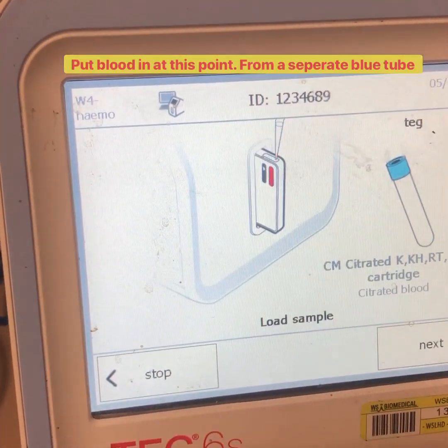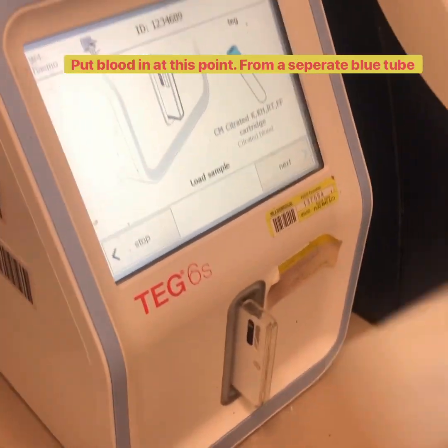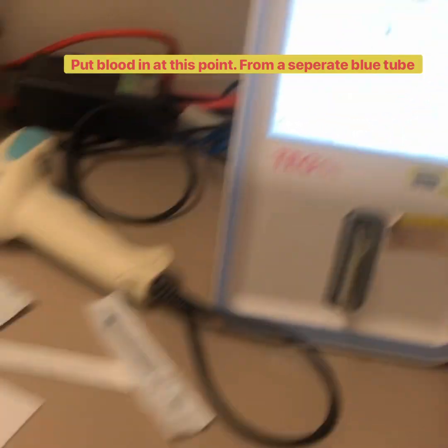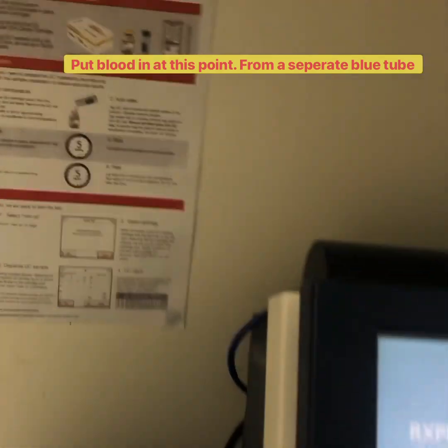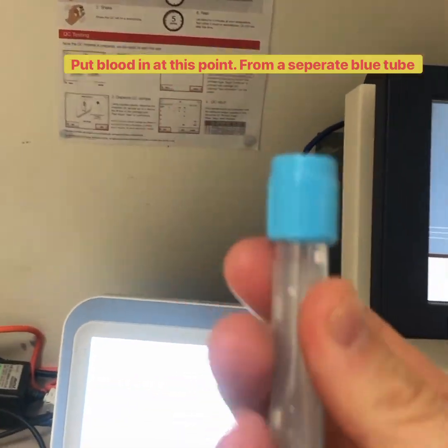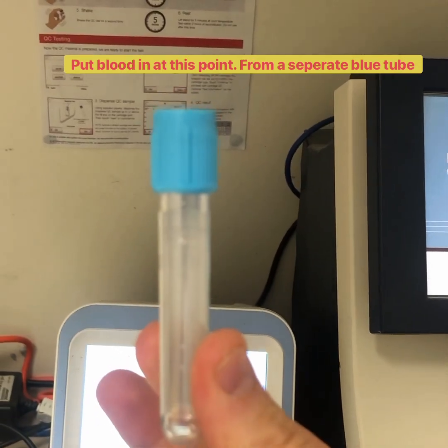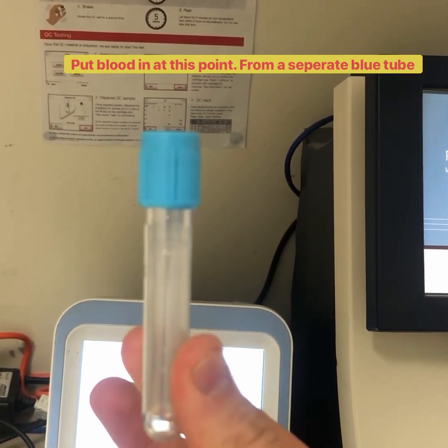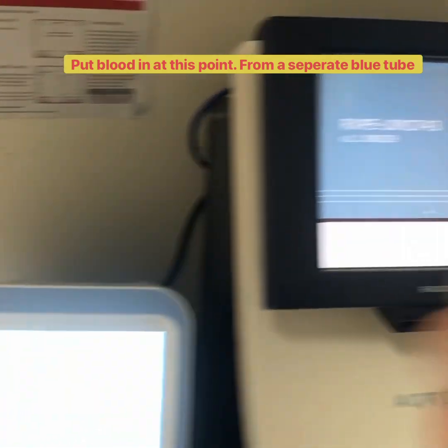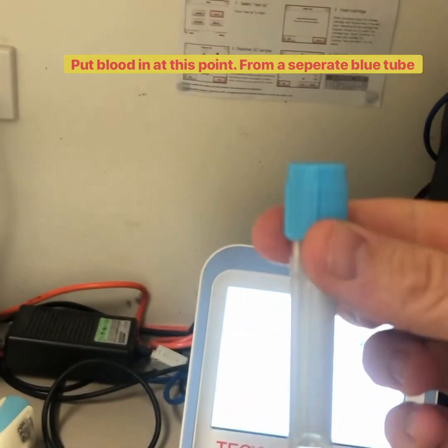Now it's asking for the blood. For the blood, we need a 1ml syringe or a pipette, which can be taken either out of one of these available blue tubes, or just take a spare coag tube. When you remove 1ml of blood from the coag tube it won't be up to the line anymore, so you need two coag tubes — one for the formal coag test and one for the TEG.